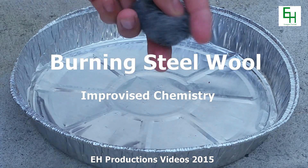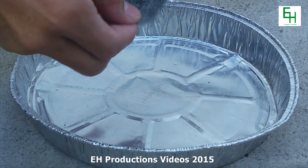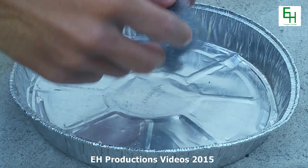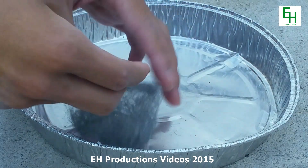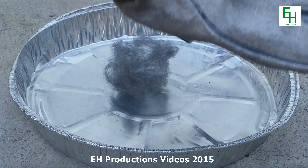Here we have some steel wool, which is what you use for scrubbing stuff. In survival situations, you could spread it out so it's nice and wide, just like that — maybe fluff it up a little bit more. And if you get a 9-volt battery, it actually causes sparks to appear.